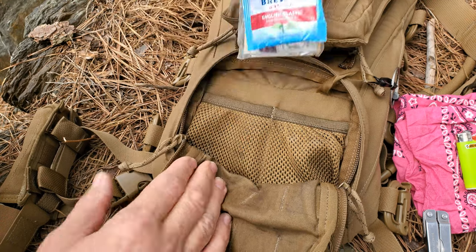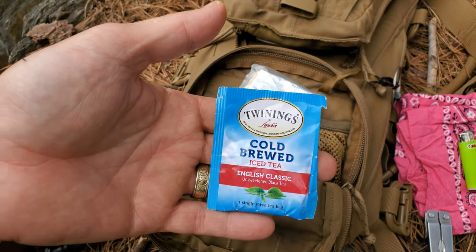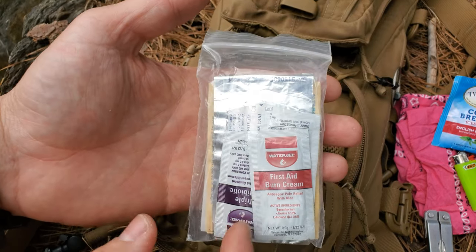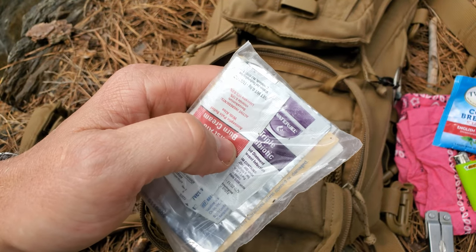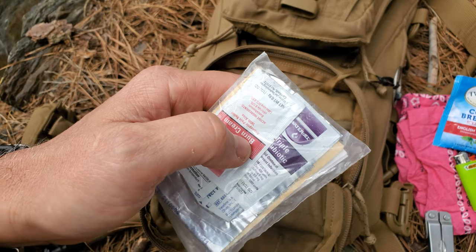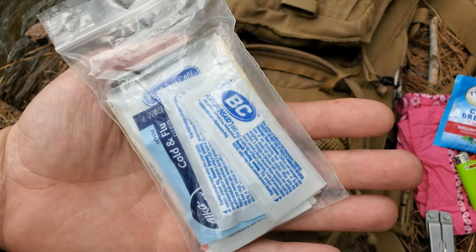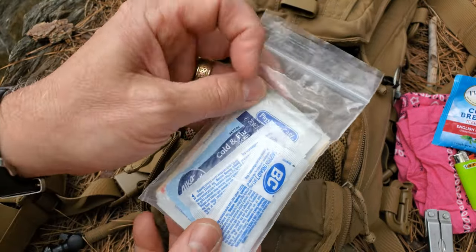I have a very small boo-boo kit in here. This cold-brewed iced tea — English classic, very nice flavor — is more of a comfort item. Here's the first aid kit: first aid cream, triple antibiotic — a lot like Neosporin, great for chafing and all kinds of uses. Inside there's a packet of Vaseline that can be used as a fire starter, Band-Aids, BC headache powder, cold and flu medicine. It's just a very small kit to help me get by.